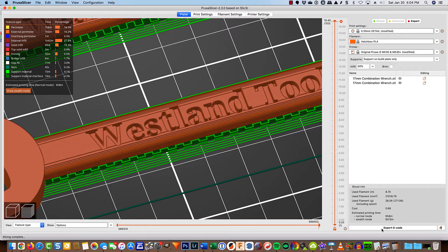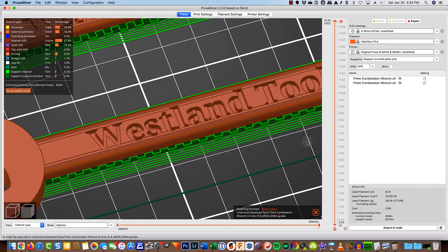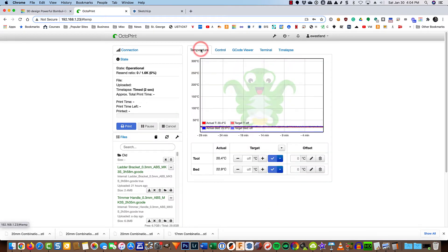Let's go ahead and export that G-code. Again, it doesn't matter what you call it or where you put it, as long as you can find it. With that completed, I'm now going to go to Octoprint, which is my interface for 3D printing. If you don't have this, that's fine — just go ahead and take that G-code, put it on your SD card, plug it in the printer, and go ahead and print.